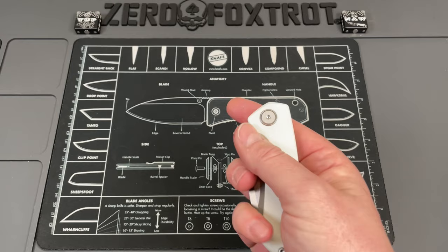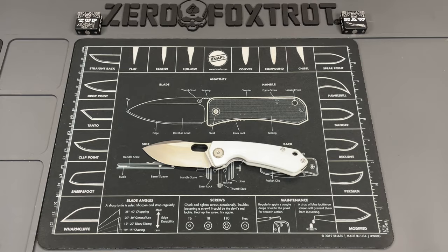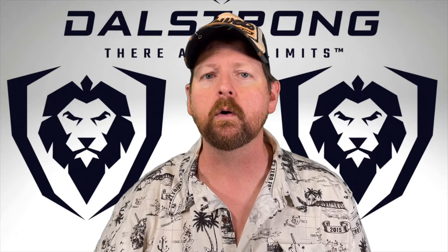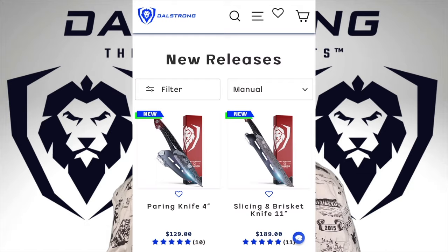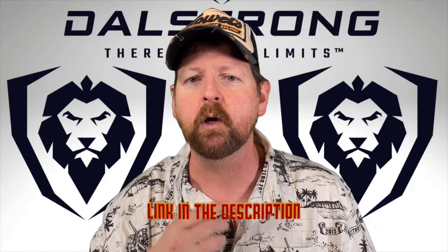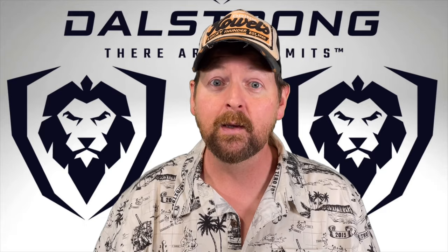Shout out to Dalstrong for sponsoring this video. I've been using their 8-inch Gladiator Series chef's knife for well over a year now and I love it — you're getting a lot for your money. There's a link down below. They have a huge variety of knives at different price points and materials. They've been a good partner for the channel for a while, so check them out.